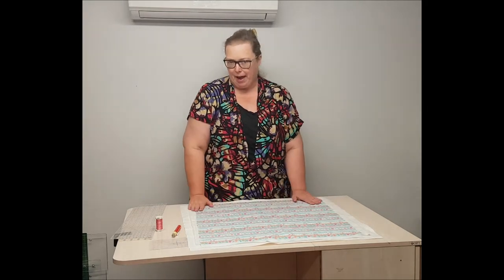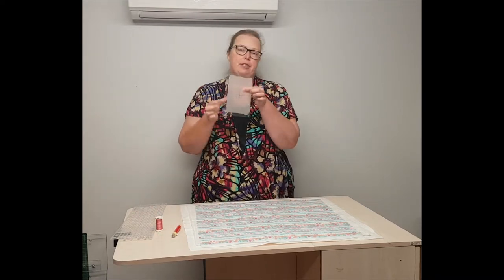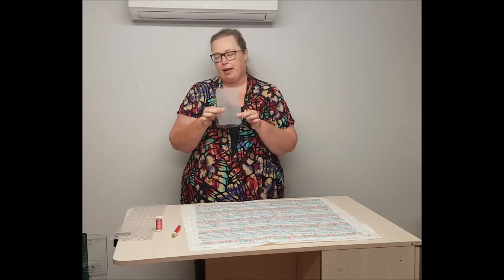Thank you so much for joining me for the next part of our series on how to quilt your quilts with an embroidery machine. We have basted our panel, we have chosen our design. Now I've printed my template out on template vellum and I've laminated it only because I use this template quite often.